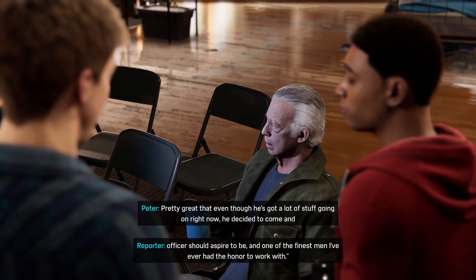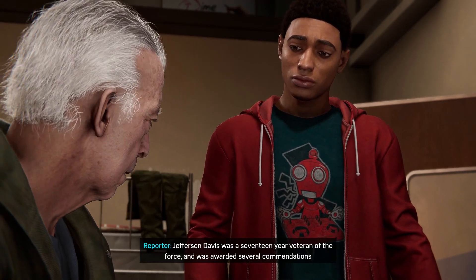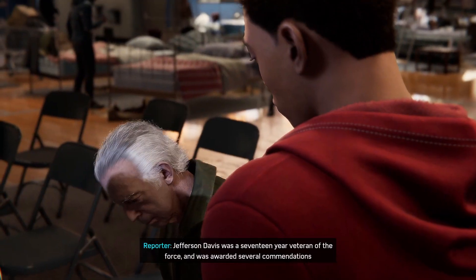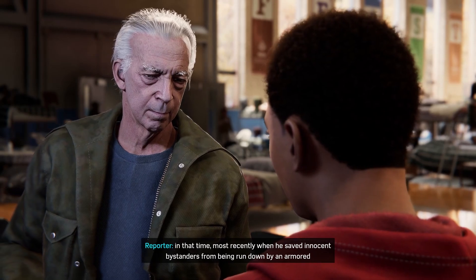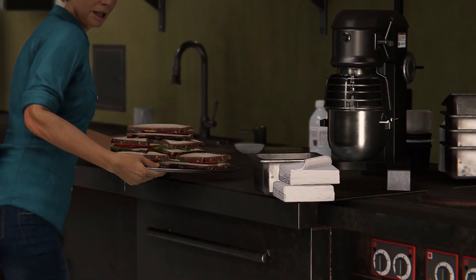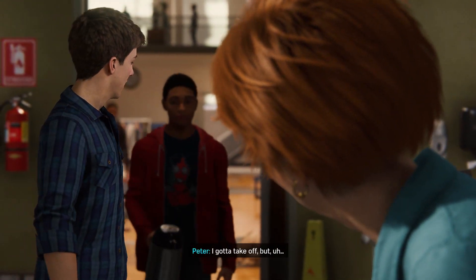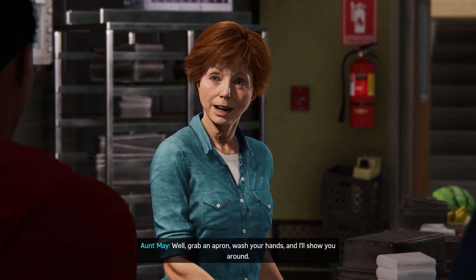Man didn't do nothing heroic except get himself blown up. Miles, you may have heard of his father — Jefferson Davis. Pretty great that even though he's got a lot going on right now, he decided to come and volunteer. Sorry about your dad. If you can't say it to the face, don't say it at all. Hey May — brought some help for you. Hi Miles, it's nice to see you. Grab an apron, wash your hands, and I'll show you around. Thanks for that back there.